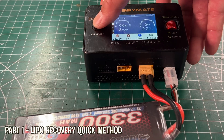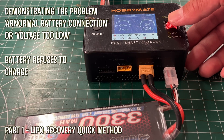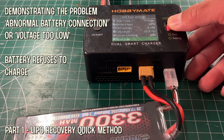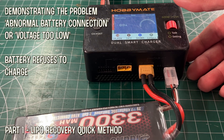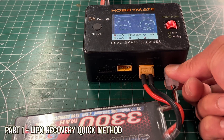Now let's start the process of quick recovery. First, by plugging in the battery and demonstrating the problem situation. As we plug it in, you see the voltage is not quite right. And when we press start, it says abnormal battery connection, or sometimes it says voltage too low.